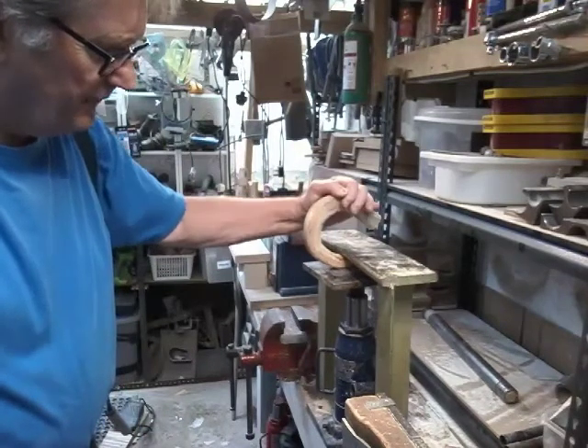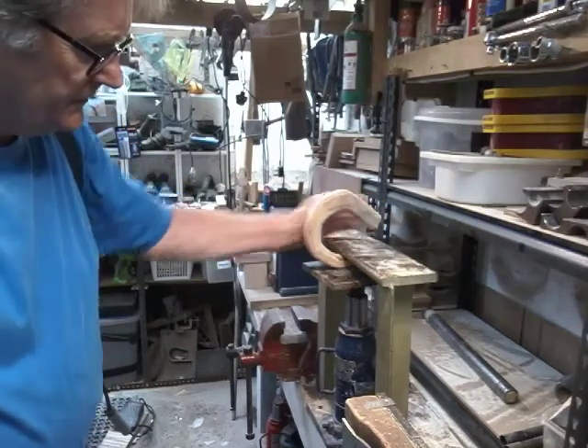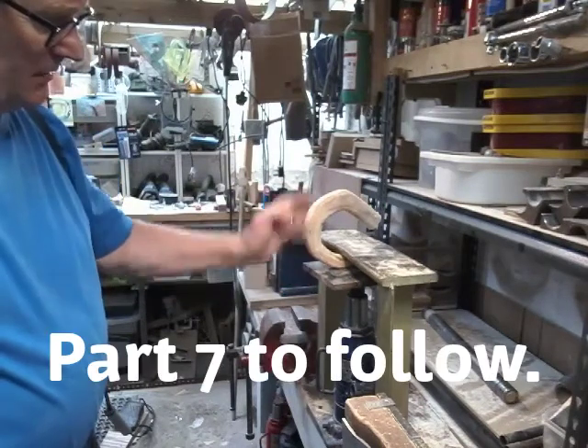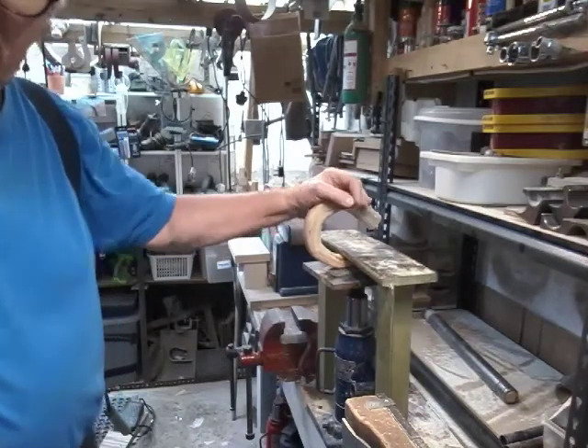We've got a bit more material to take off. That end there now wants to drill in for a peg and we've got the nose to do, so still plenty of work but we'll leave that for now. Thanks for watching and we'll see you in — I believe it's part 7. Thanks, bye bye.